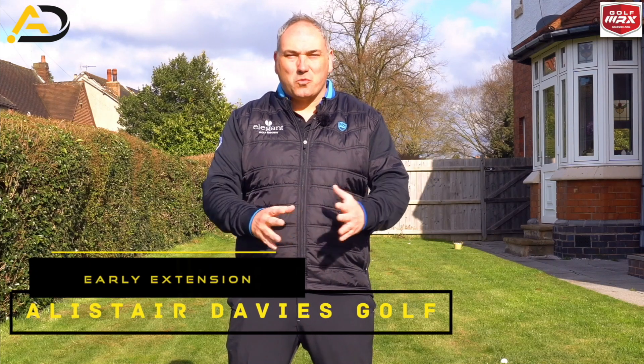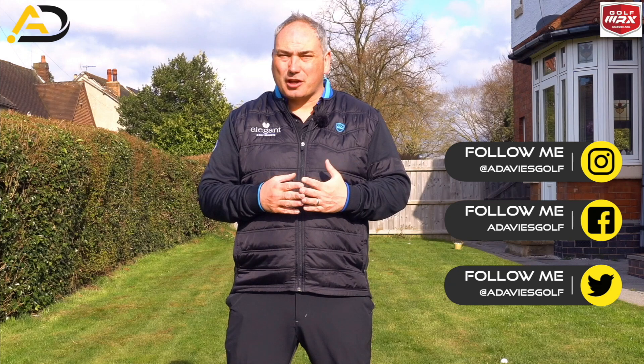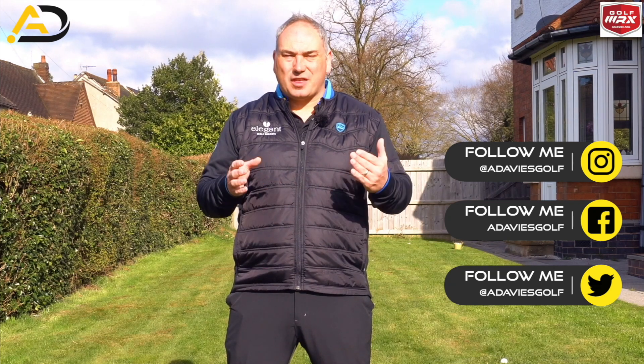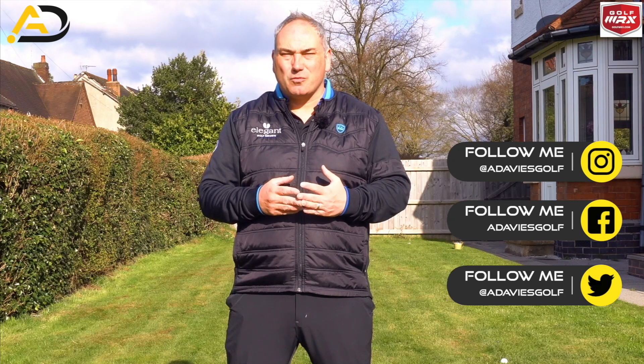Hi everyone, Elsa Davis here, welcome back to my YouTube channel. Today we're looking at early extension of foot action in the downswing. I'm coming to you from my garden during this lockdown period, so I'm trying to provide you with exercises, drills, videos, and concepts that are going to help you improve your golf — things you can work on ideally at your own leisure in your house or in your garden.